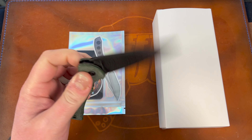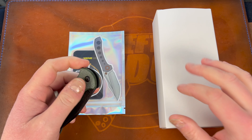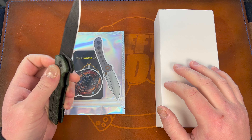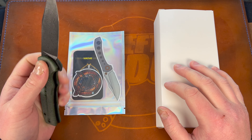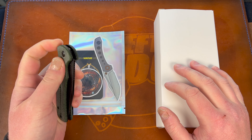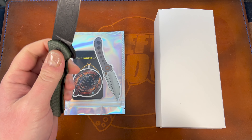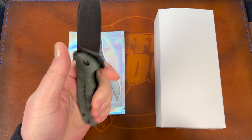I did unbox it — I cut the package earlier, like two minutes ago. I had to restart the video because I kept saying the wrong stuff — I did the face cam view instead of the desktop, I just did it backwards, and I didn't have his Instagram ready. Anyway, I cut it open with the Civivi Cogent button lock. This thing's pretty cool, it's growing on me, though I just don't like the ergos.